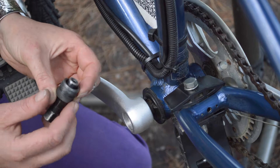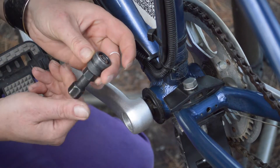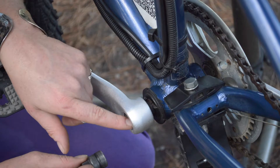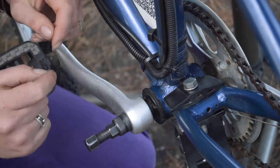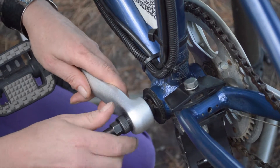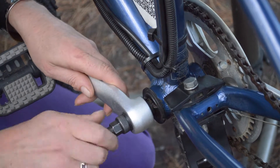You'd struggle to get this crank extractor tool in there with that bolt in — obviously that would not be a good idea. The way these work: you want to unwind the middle thread so that you can put the outer thread into the thread here on the crank, so that holds it into position. Make sure it's sitting nice and square and there shouldn't be any pressure at all when you're threading that on. Don't try and force it, because if you cross-thread your threads in there, you're going to really struggle and have to use an angle grinder to get your crank off, which is not so fun.